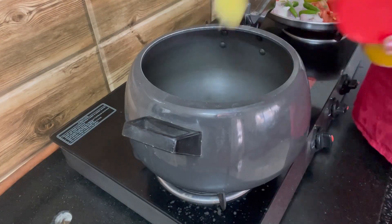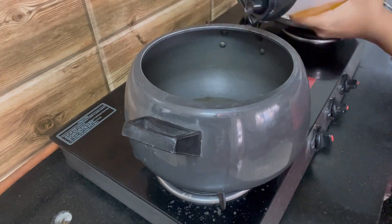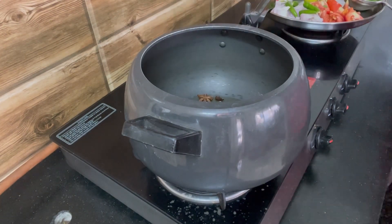Hi everyone, it's weekend already! Are you wondering what to make this Sunday? I'm gonna share a yummy prawn biryani recipe, it's very similar to the chicken biryani I made a few weeks ago.